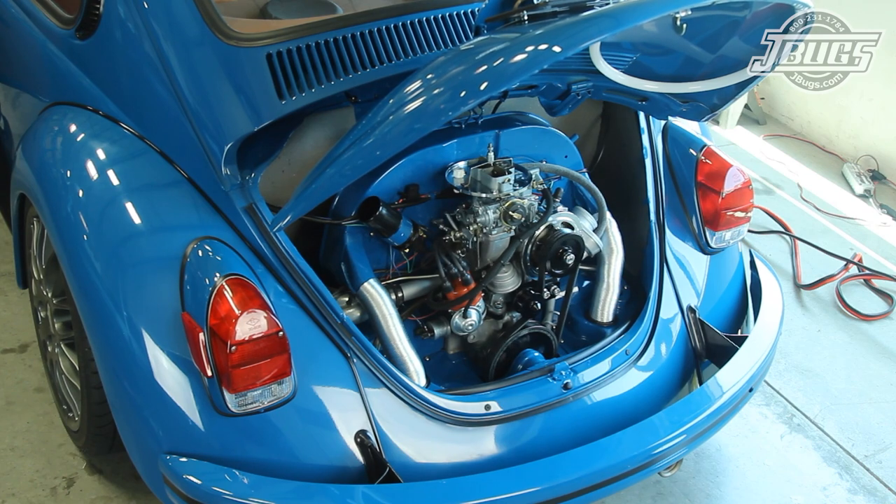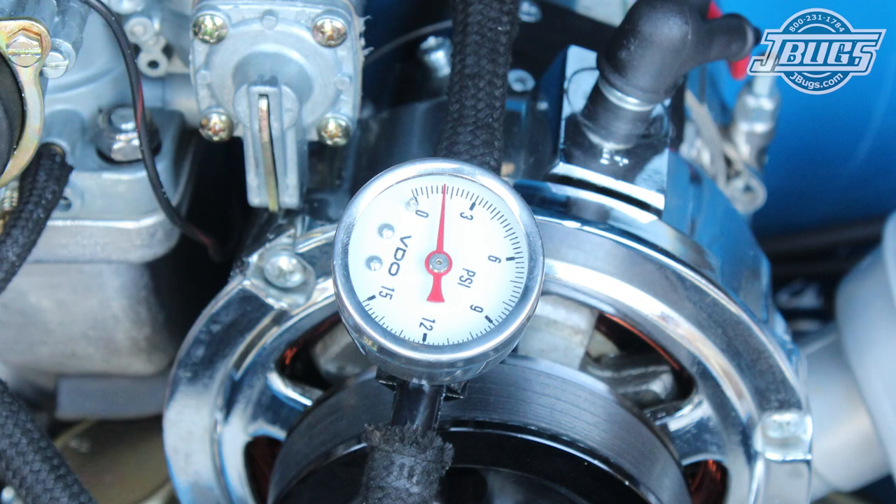Then we got to work diagnosing the hesitation and sputtering from the carburetor. Like we suspected, our fuel pressure was too high — it was actually at 6 psi, which is way too high for this carburetor. After several attempts to drop the pressure with different gaskets and even different fuel pump drive rods, we ended up swapping in a new fuel pump and we ended up with a total of four gaskets to get our fuel pressure down to about 2 psi, which solved our problems.